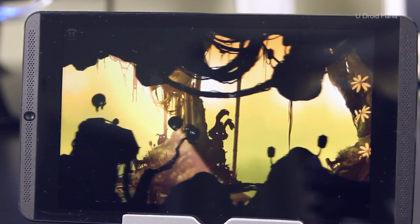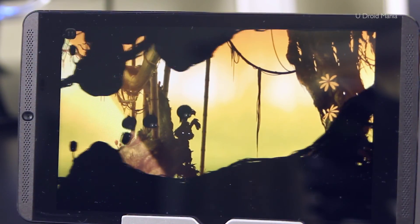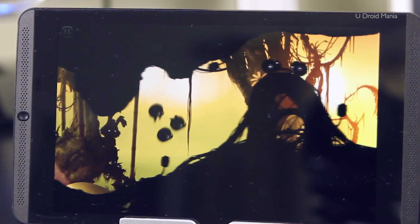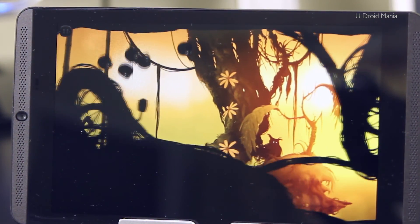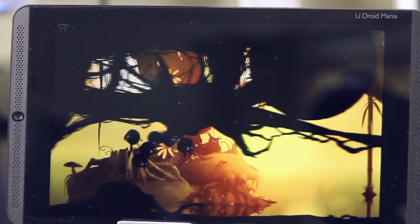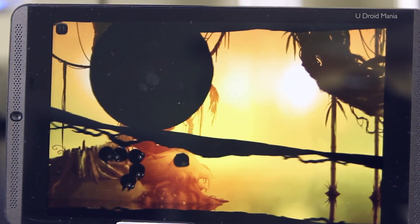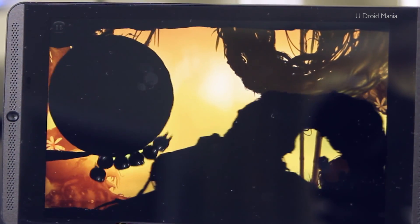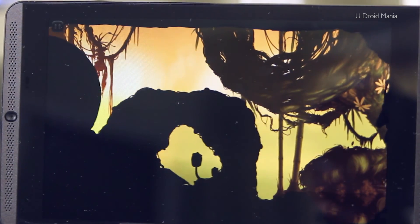All the buttons work, they're mapped correctly, and so far I really don't have anything to complain about. The controller's a nice size — it feels great in the hand, and gameplay is taken to the next level. Honestly, I have to say that I'm not disappointed at all. The experience here is better than I could have imagined. So if you're thinking about this, I'd say so far it's a go, especially at this price point.